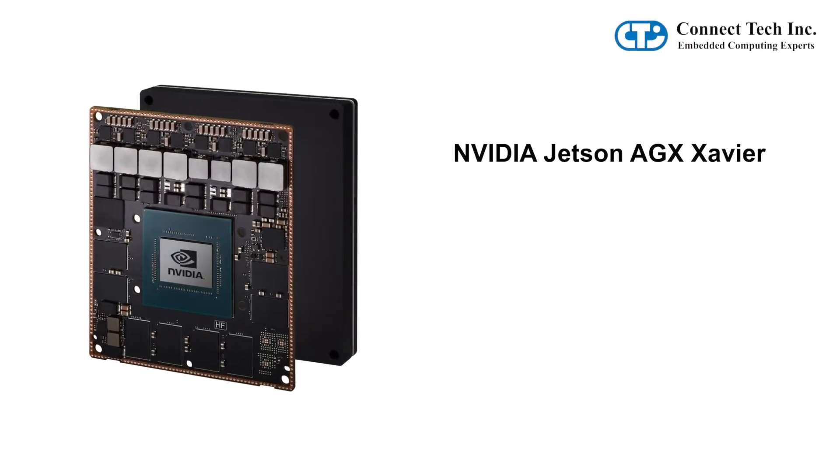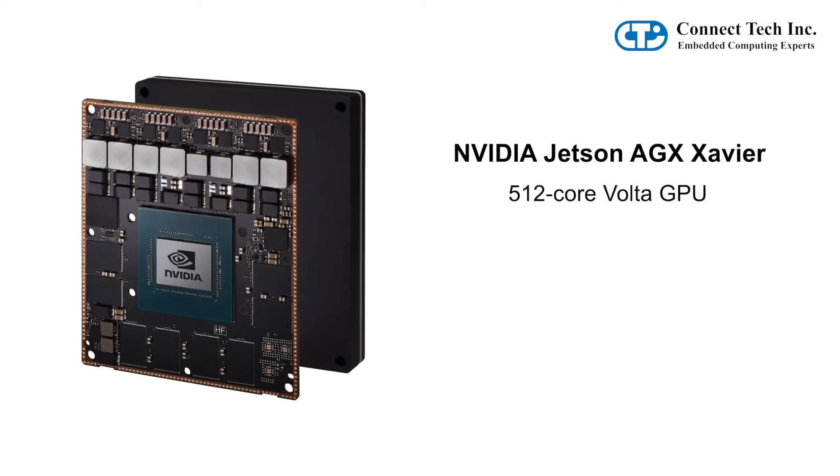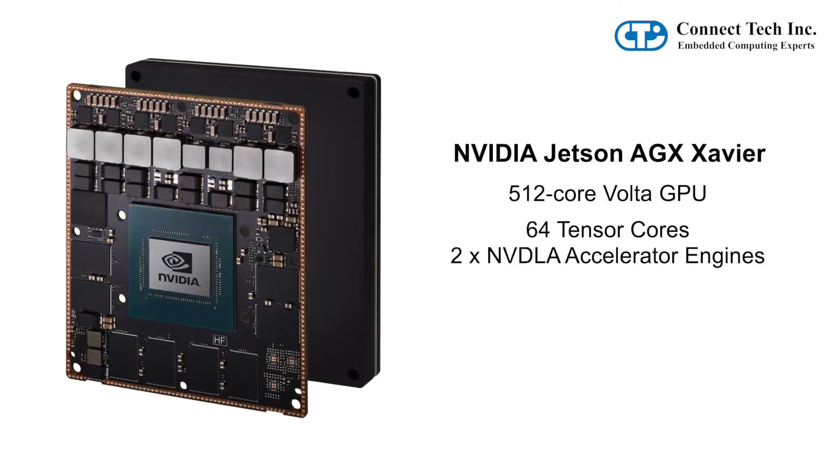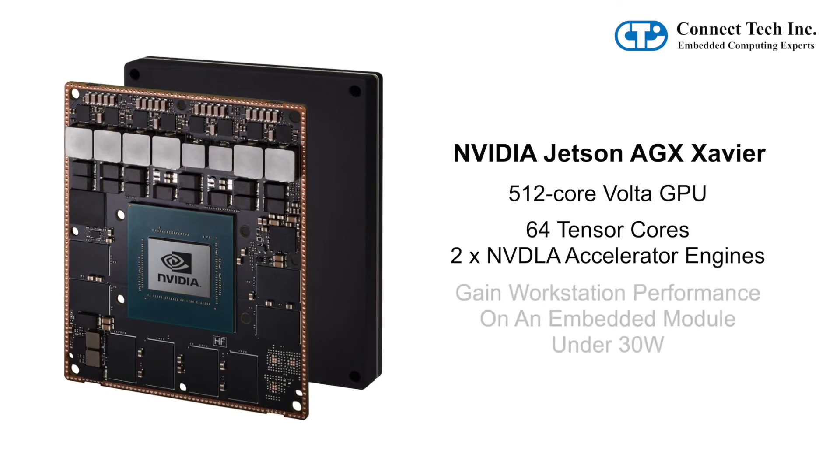The Jetson AGX Xavier has an impressive 512-core Volta GPU and 64 Tensor cores with discrete dual NV DLA accelerator engines. Gain workstation performance on an embedded module under 30 watts.